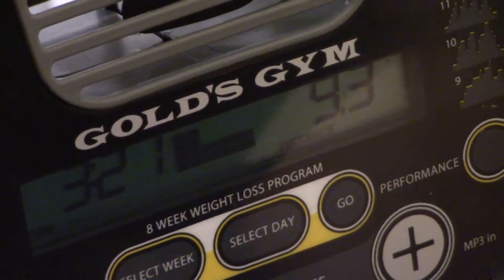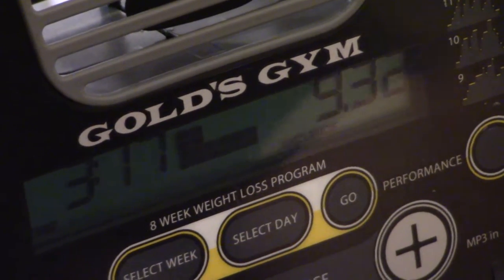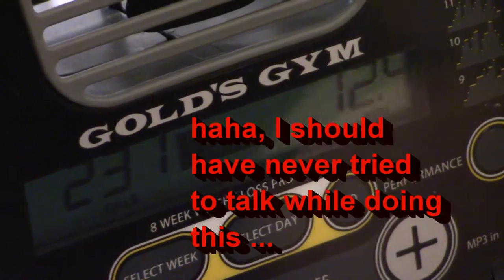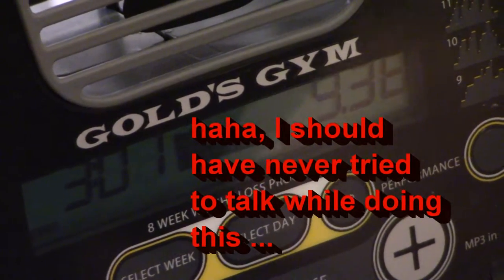So now we're about a minute into the cool down period. Basically you're just pedaling at a steady pace with pretty low resistance.